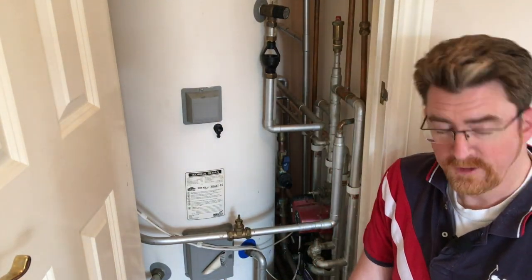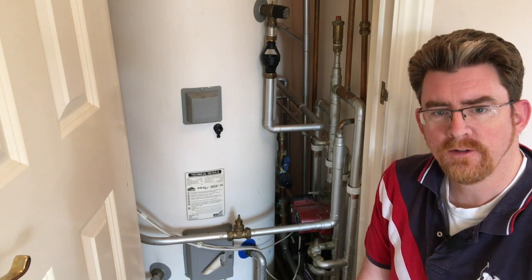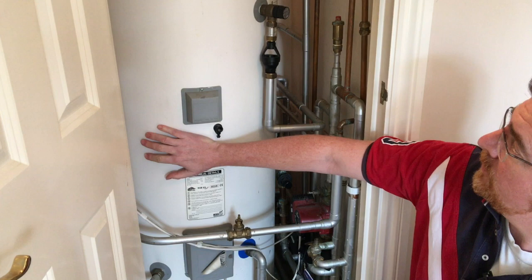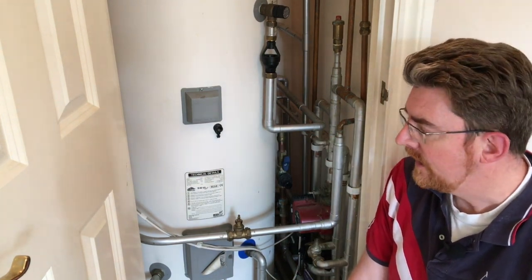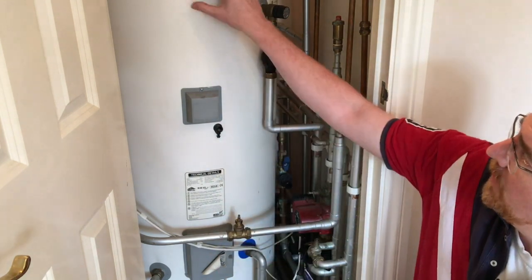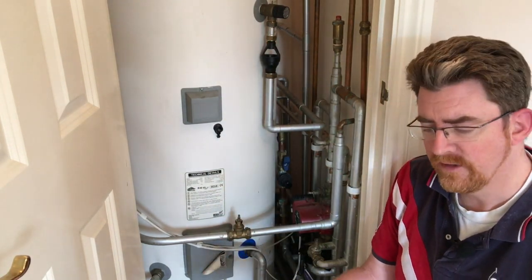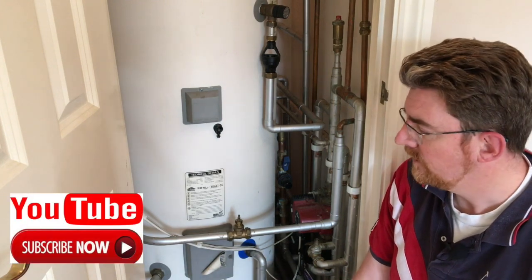Hi YouTube. Today I'd like to show you how to repressurize one of these tanks. This is a Megaflow and it's been in my house for 16 years. You need to periodically put air back into the bubble itself. There's an air bubble in this tank and at some point the pressure of the air dissipates into the water and you just need to periodically repressurize it.